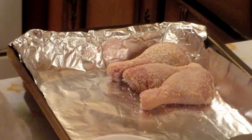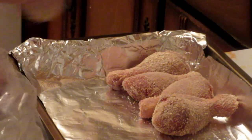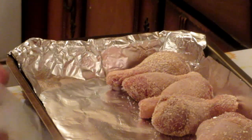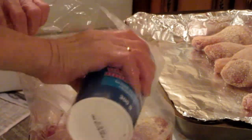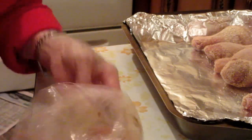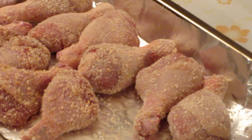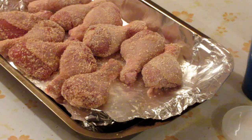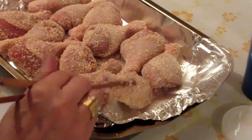My mom is actually doing two bags of chicken, so we'll put another half cup of breadcrumbs — about six or seven drumsticks per bag. That's the last drumstick.